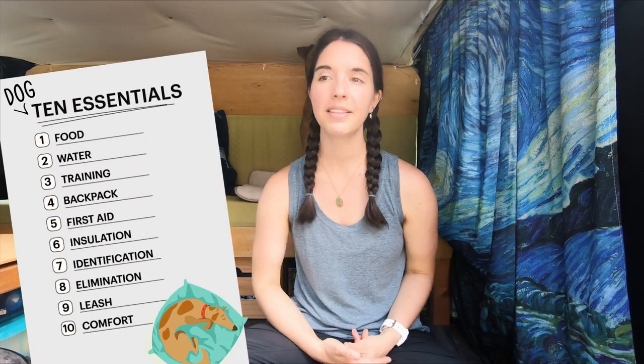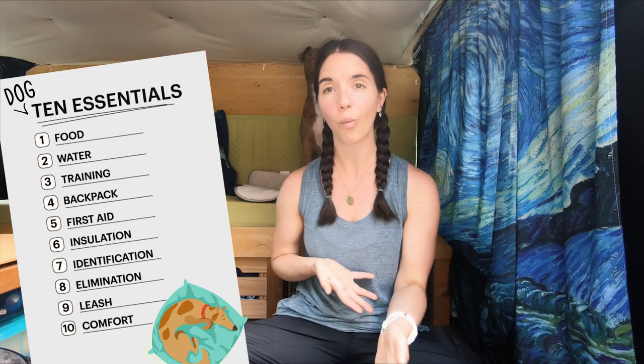Last but not least is comfort — comfort at camp. Ways to keep your dog cozy and warm at night: whether that's a dog sleeping bag, a sleeping pad so they have their own place to sleep, or just a warm blanket. This also includes toys or treats to keep them distracted while you set up camp. And that's it — that covers the dog 10 essentials. These are not a specific system, just what I carry and what works for me and Nala. Your 10 essentials might look different, so leave what you carry in the comments. If you think I missed something, let me know, and if you haven't already, like this video, subscribe, and I'll see you all in the wild.